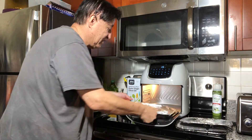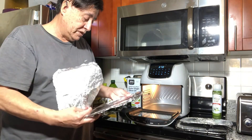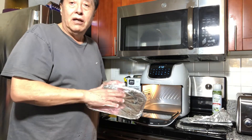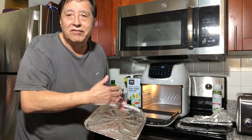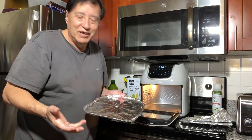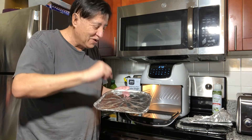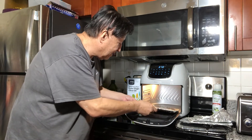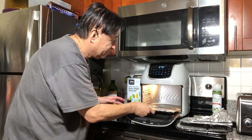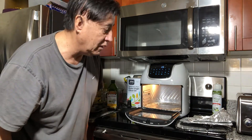This is the tray that goes at the bottom. It gets dirty and sticky, so instead of scrubbing it and having it never look the same, just put aluminum paper on it — when it's dirty, throw it away. You have to be very careful right here — it's a little tricky. This is for the rack, and it goes perfectly right there at the bottom.